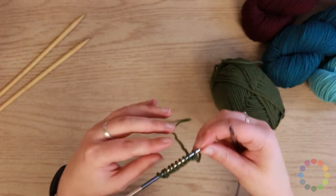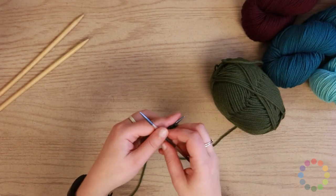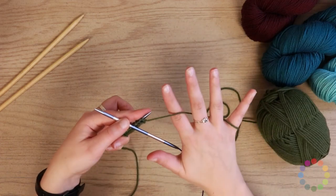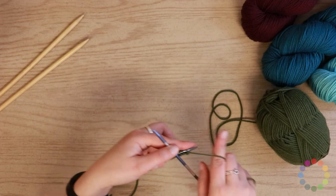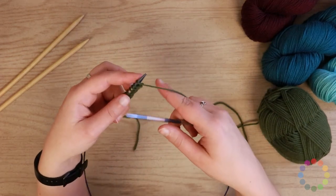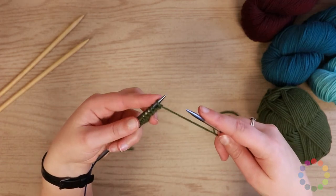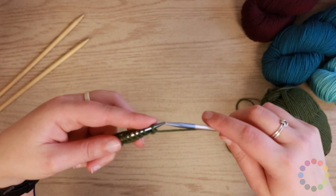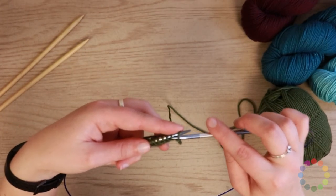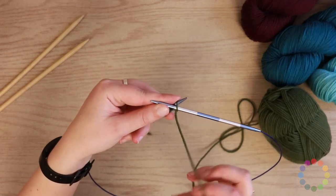All right, how do I do that? The first thing I'm going to do is move my tail yarn out of the way and grab my working yarn and tension it in my right hand. I'm making sure that my ball of yarn is to the right hand side of me so that I don't accidentally tangle anything. Then the first thing I need to do is insert the needle. For a purl stitch, you're going to insert the needle from right to left, and you want to make sure the working yarn is in front of your needles.